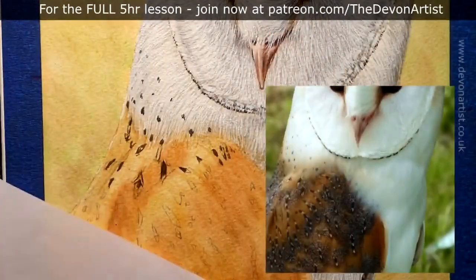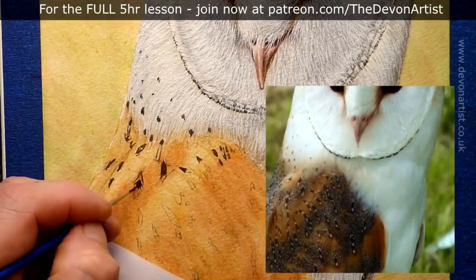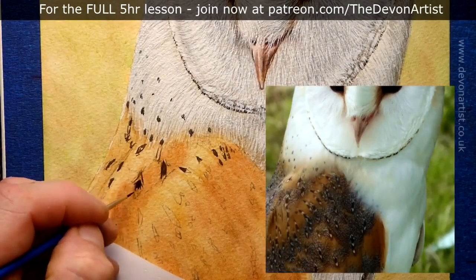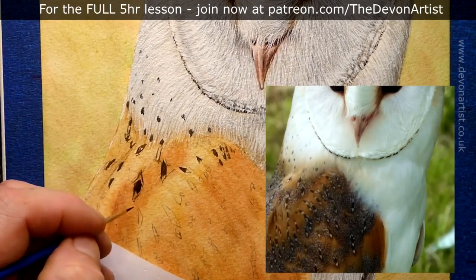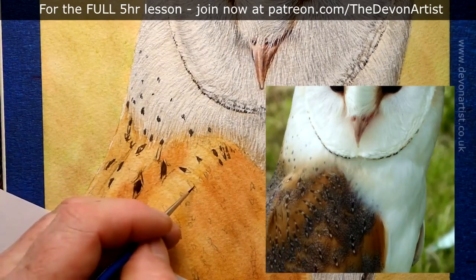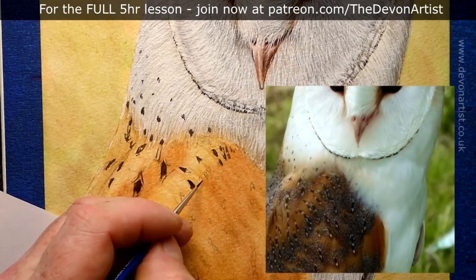One thing I enjoy doing is painting barn owls — one of the most amazing birds you can see out there, with that classic heart-shaped face. What I'm working on in this part of the barn owl is the wing feathers, trying to look at how the details go. When you really look into a barn owl you can see all the fine details, such as those little arrow shapes.